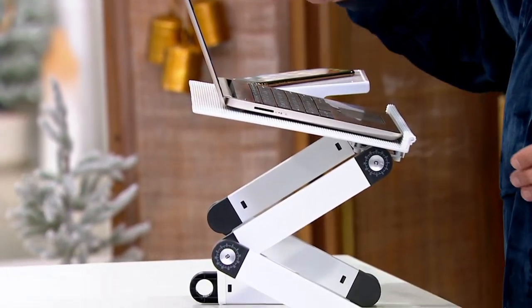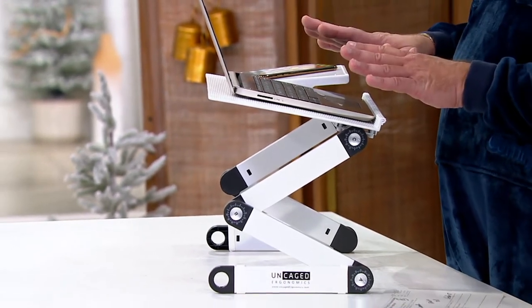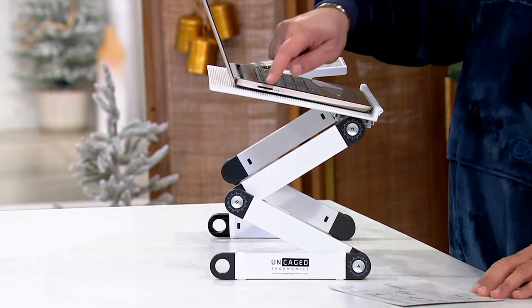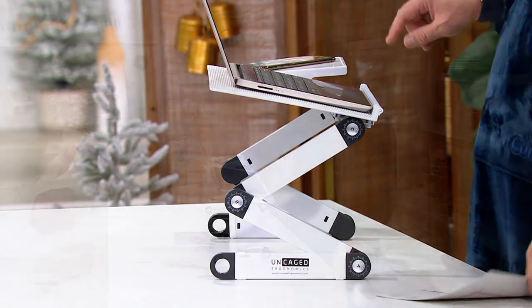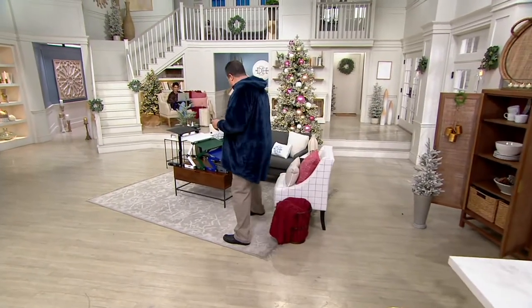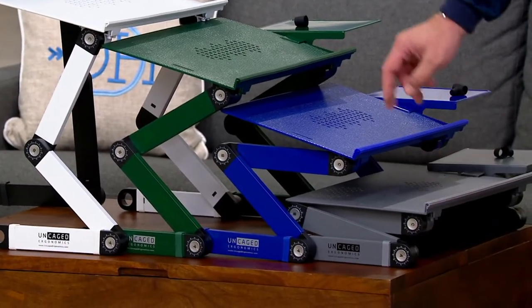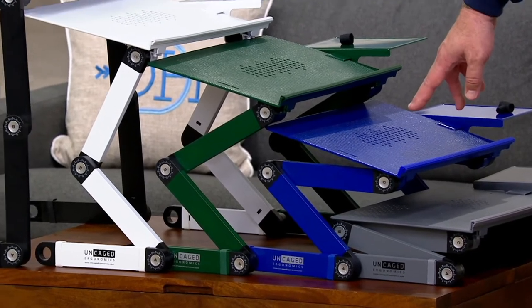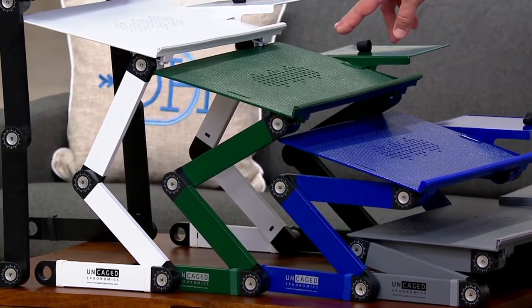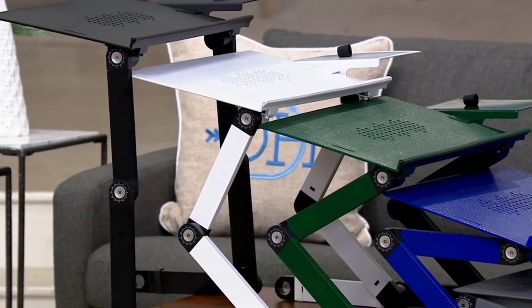Being able to enjoy something like this in such a beautiful position that is adjustable — it has a little area here for my mouse and my laptop — all this works out beautifully. I have this for you in lots of different colors. This is the white. Coming over here, I've got the gray on the bottom, then our navy, from navy to emerald — look at the saturation of these colors, really beautiful — and finally black.